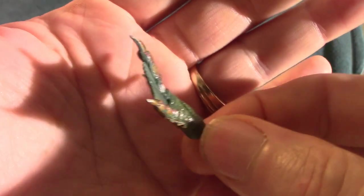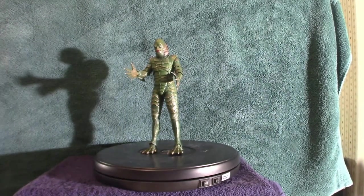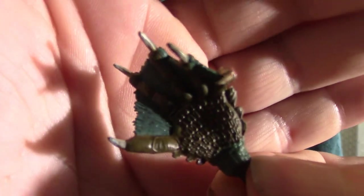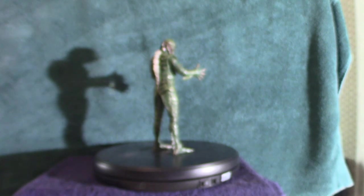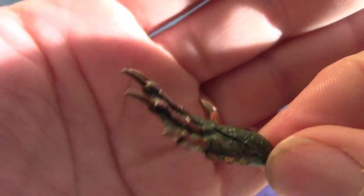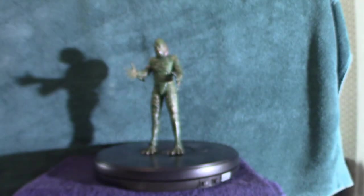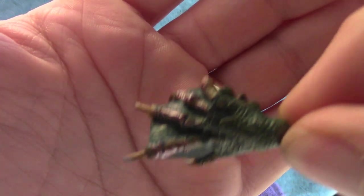You'll notice this hand here is kind of scrunched — those are the different hand positions. The detail on this thing is amazing. This one is wide open. Another hand is kind of scrunched, kind of cupped. So you can put different hands on the Gill Man.